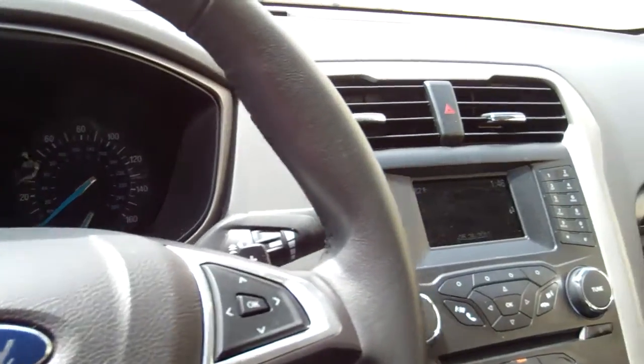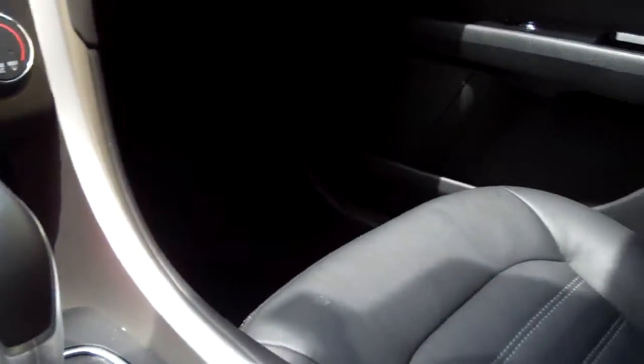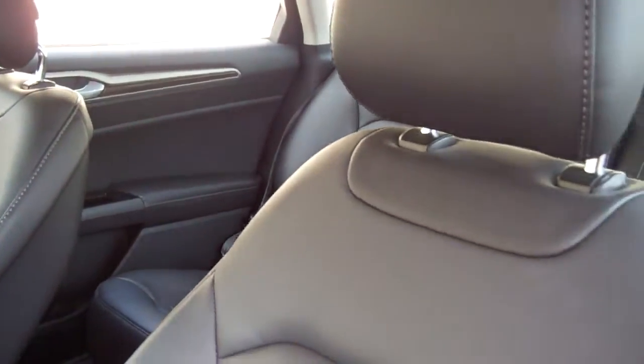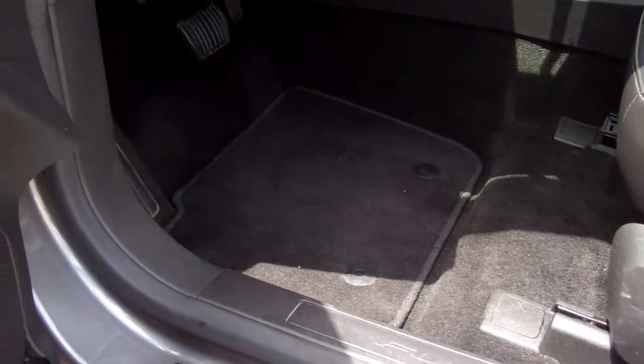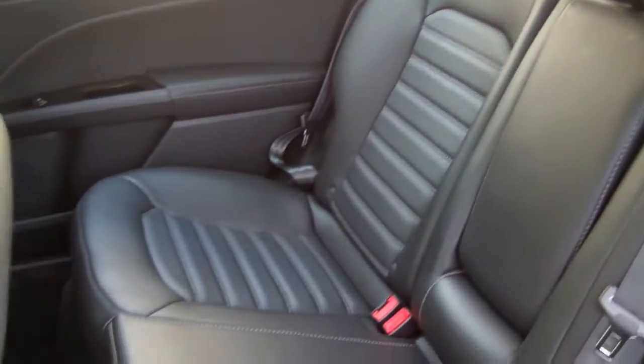That's pretty bad. And then everything here — passenger seat, driver's seat, power seat, the floorboard here, show them how clean it is. And then I'm going to go into the back seat, show them all that, and then we're done.